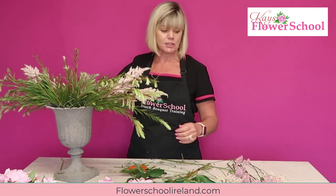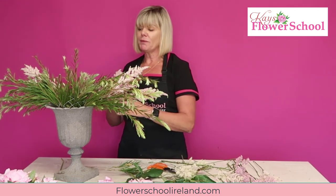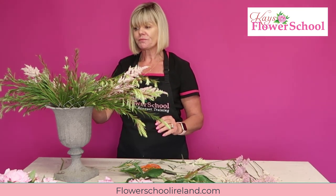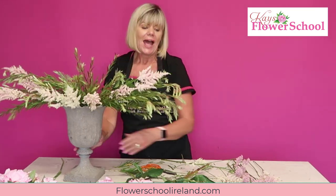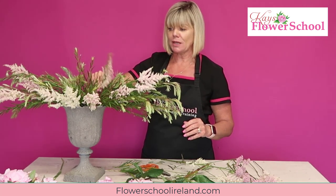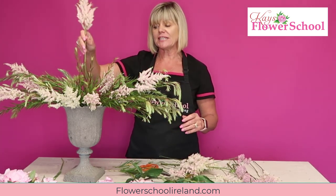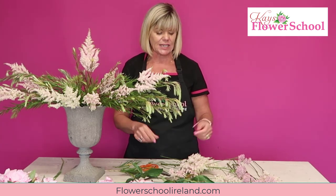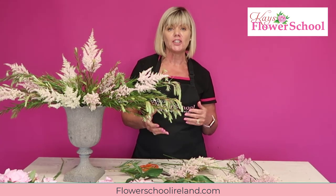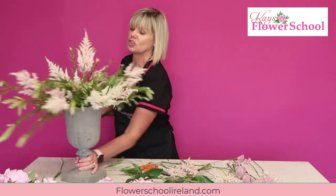I'm going to bring a few short ones out to the front, trailing over the edge. A lot of people find astilbe dries out pretty fast - it does dry out fast, but we have an online tutorial you can download for free. It gives you all the top tips for keeping your flowers fresh, treatment and conditioning. It's an online program with over 60 different tutorials covering over 60 different varieties of fresh flowers and foliage.